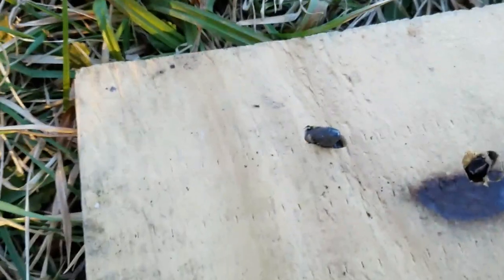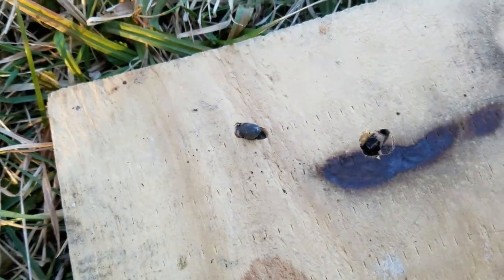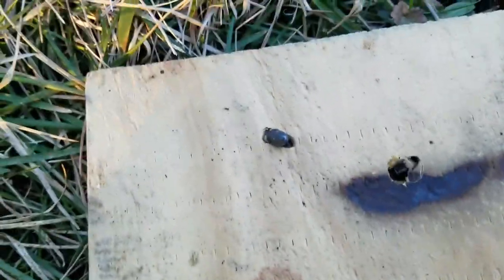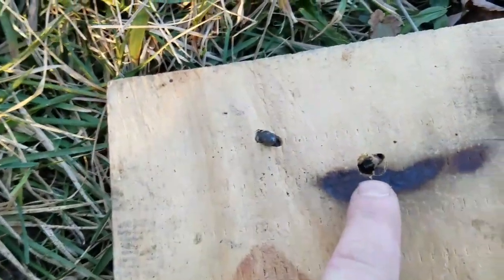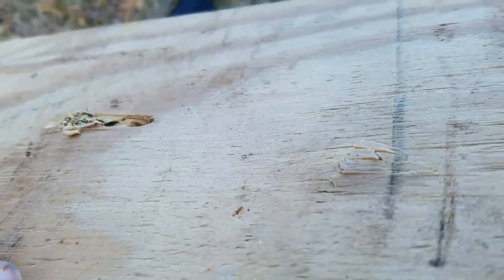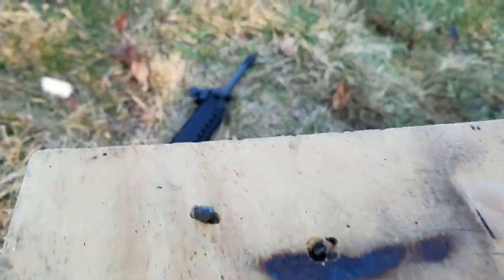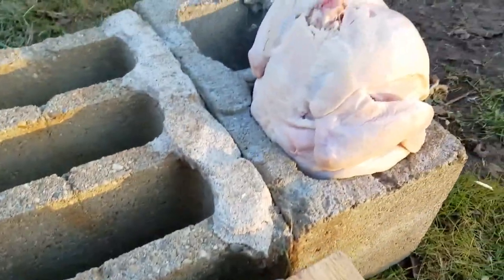Straight through the cardboard, surprisingly. There we go — there's both of them in the first layer of plywood. This one's backwards, so that's definitely the one that bounced off the brick. That would be our first shot, which is also deeper in there. Well, they made a bump on there — cool. Shoots through a chicken.